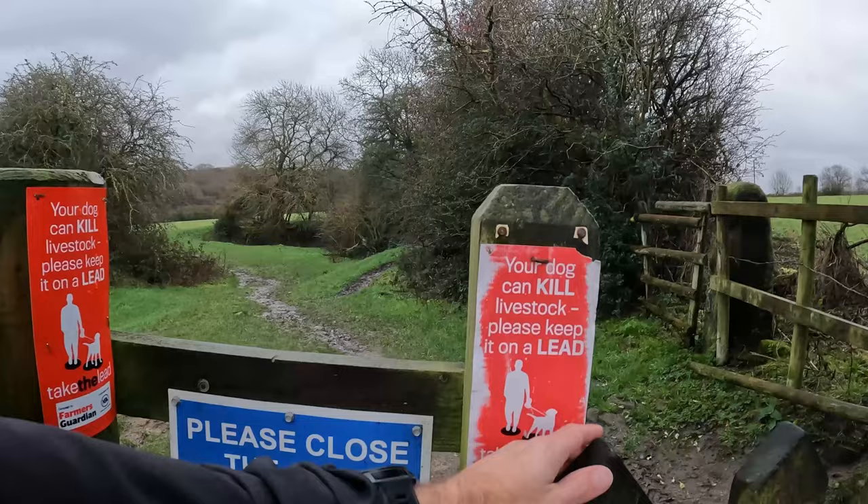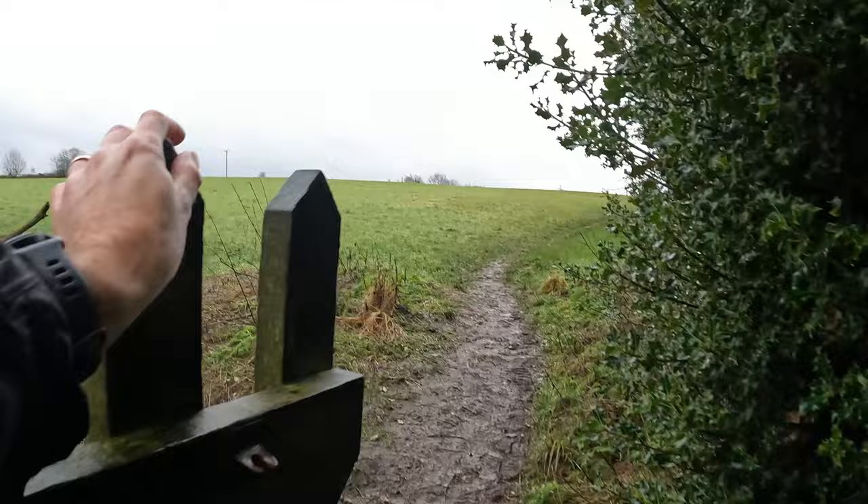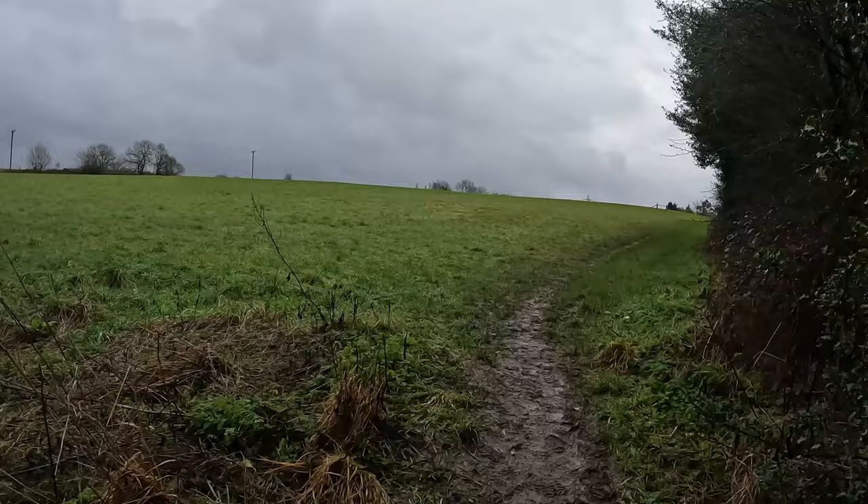I'm familiar with this route — my usual loop goes around to the left through the field there. Today I'm exploring, hoping to do eight kilometres easy. Going somewhere I've never been before.